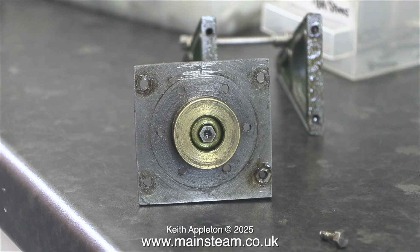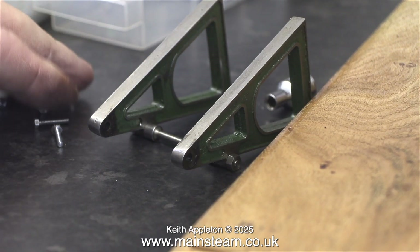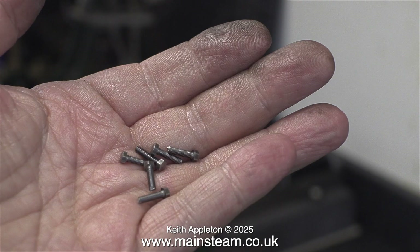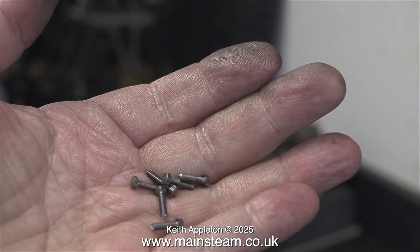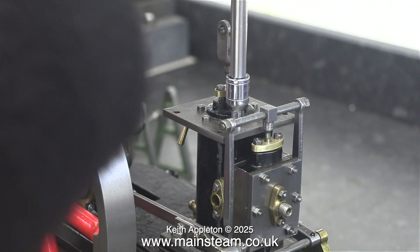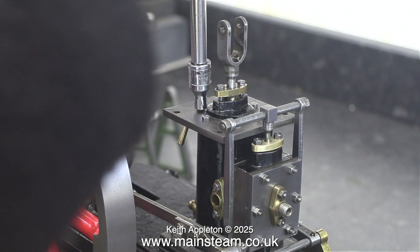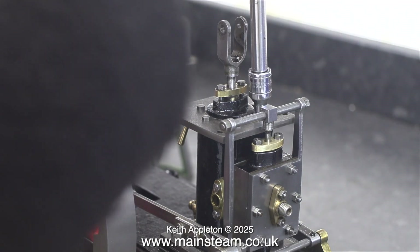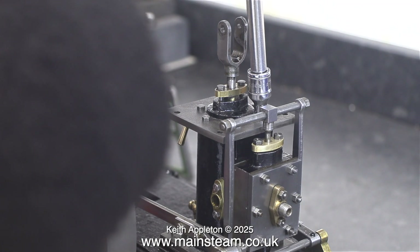I like to do jobs properly, and this entailed taking off the framework. The original studs that held the top cylinder cover in place were a bit of a mess, so I decided to use bolts instead. I've chopped these down to size, cleaned them up on the belt sander, and here they are fitted in place. Not only does the job look a lot neater, it's a lot stronger because I can get a good purchase on these brand new bolts.